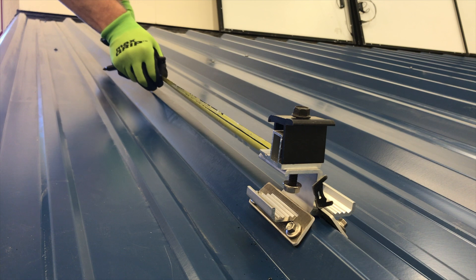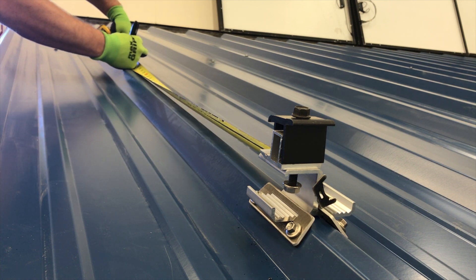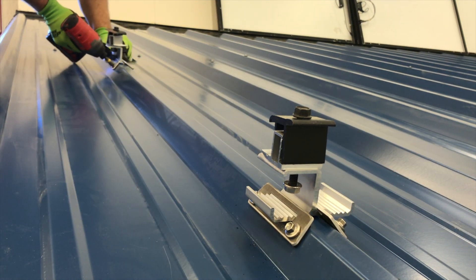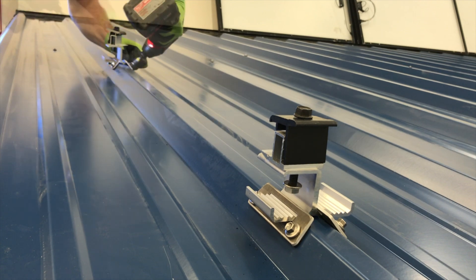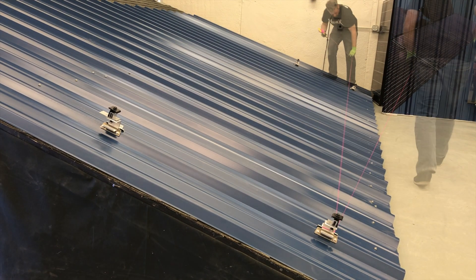For the second row of attachments, measure the module dimension plus 3/4 of an inch uphill from the first attachment. Install the side edge attachments for the second row, then run a string line for the first two rows of attachments.